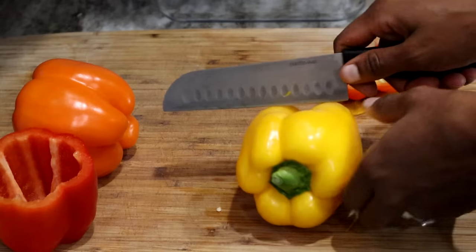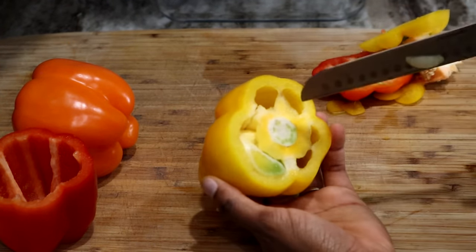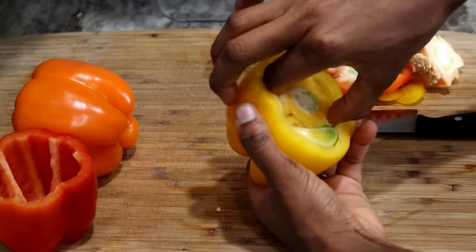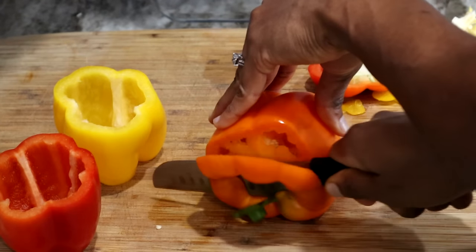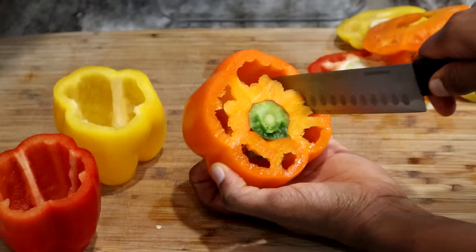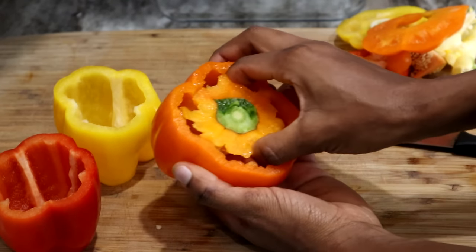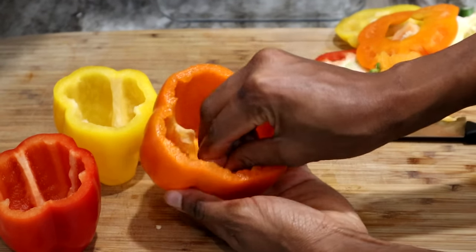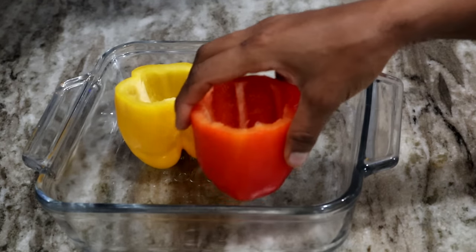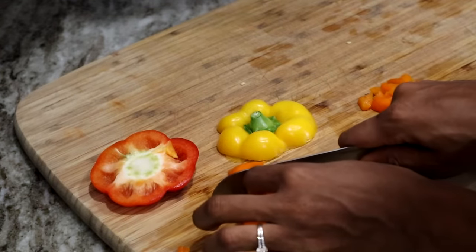Now I'm going to do the same exact thing for the other ones. Once you're done having all your bell peppers nice and clean, you're going to place them in a baking dish. We're going to bake them for 15 minutes at 350 degrees. You want them to be nice and soft and tender before you start stuffing them.